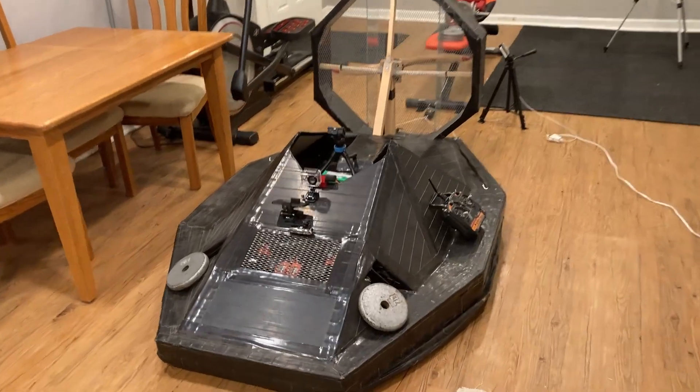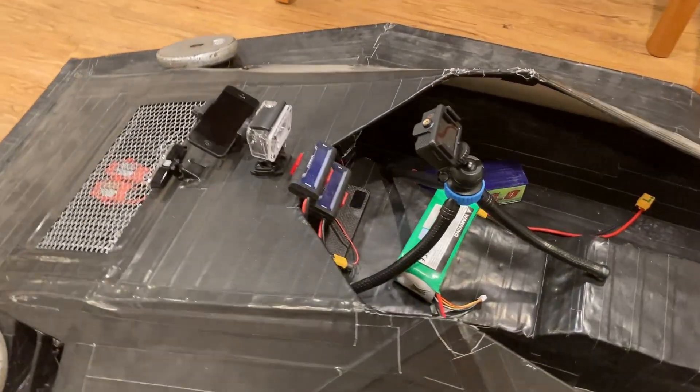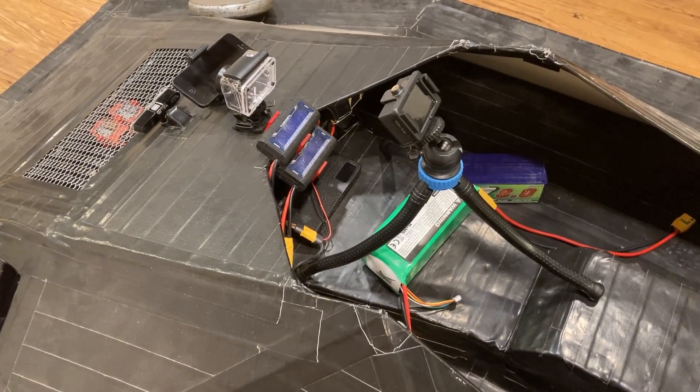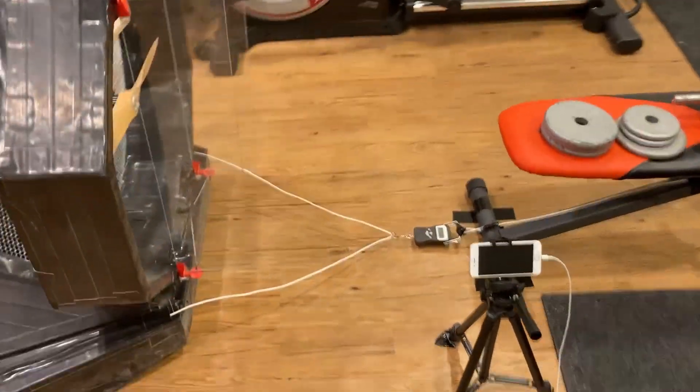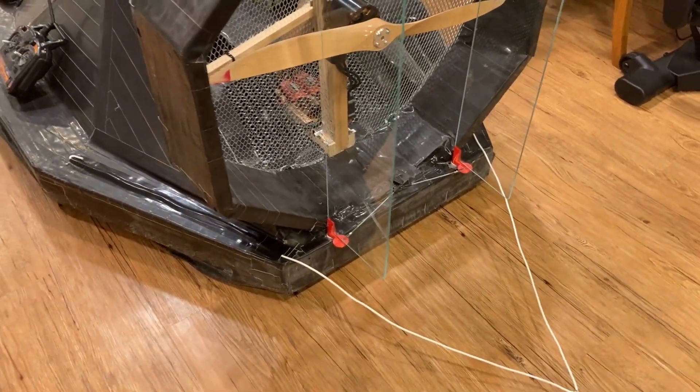For the test setup I connected the hovercraft to a firm anchor, and you can see first the power meters with a camera pointed at them to track the voltage and current draw during the test. Then at the back of the craft I ran a cable to a digital scale anchored to a firmly grounded weight bench.